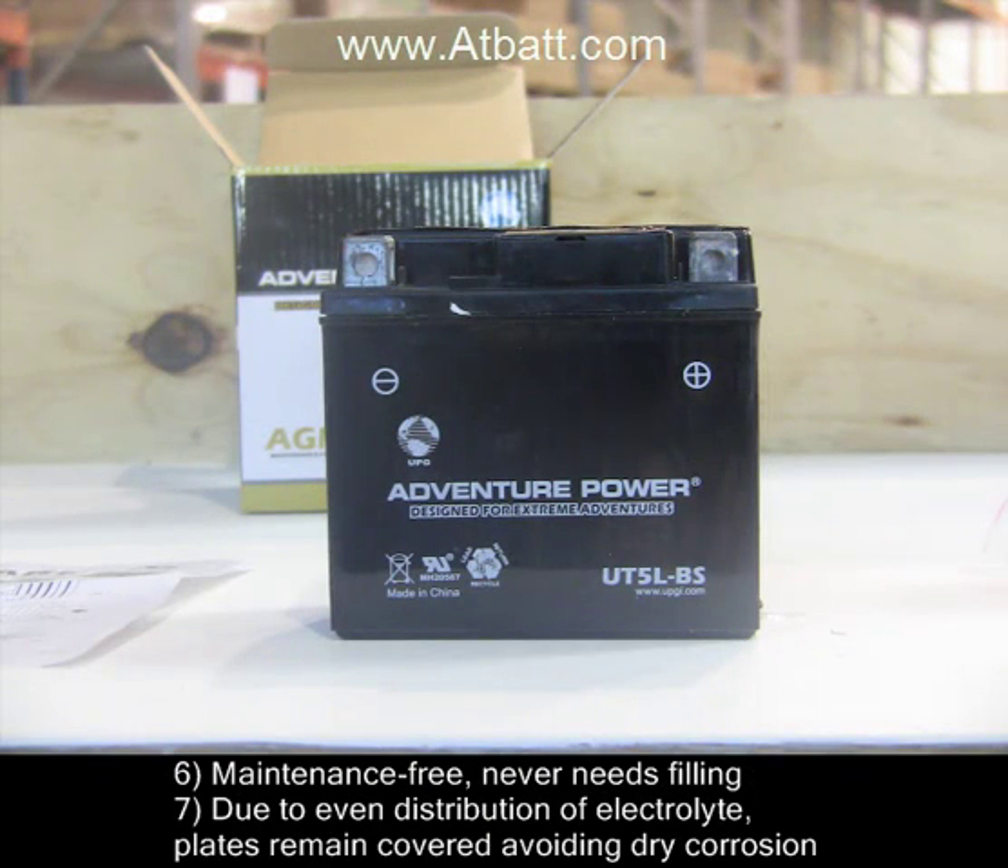6) Maintenance free, never needs filling. And 7) due to even distribution of electrolyte, plates remain covered, avoiding dry corrosion.